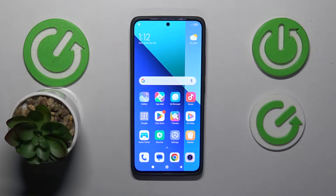This is the Xiaomi Redmi Note 13, and today I will show how you can transfer your contacts from SIM card to the device storage.